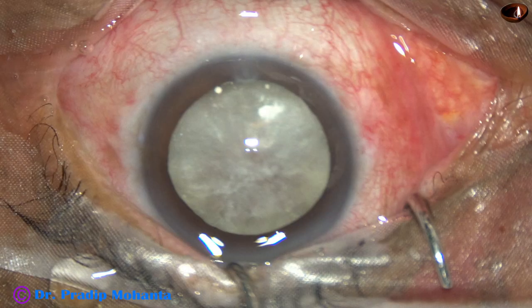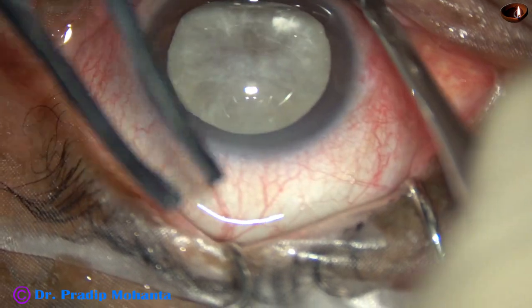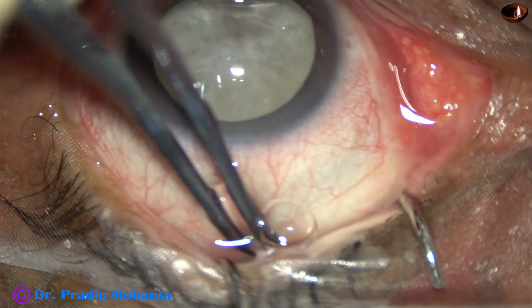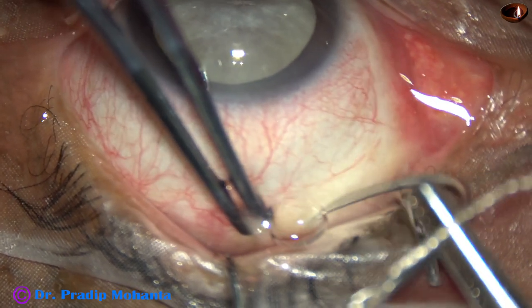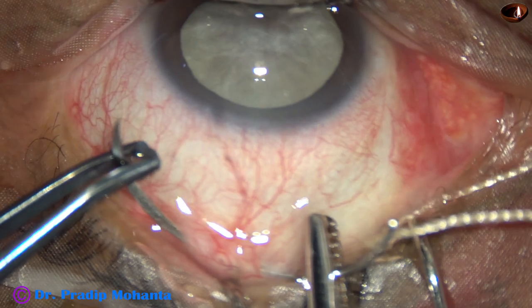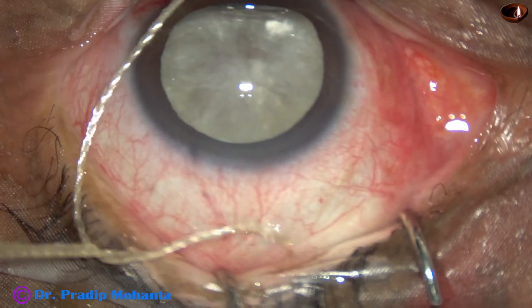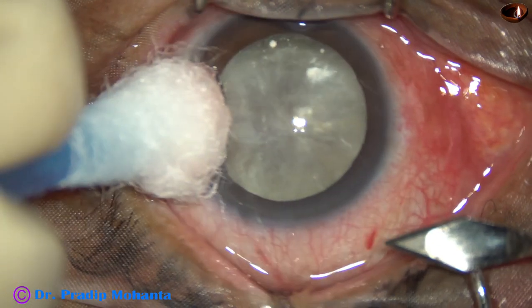This is a hypermature cataract. The patient came to me with a mature senile cataract seven years back in 2014. An old lady — the other eye has partial optic atrophy and RAPD in the right eye, and this is the left eye. Pupillary reflex is brisk. I advised cataract surgery seven years back, and it is a pity that the lady waited seven years to get this surgery done.